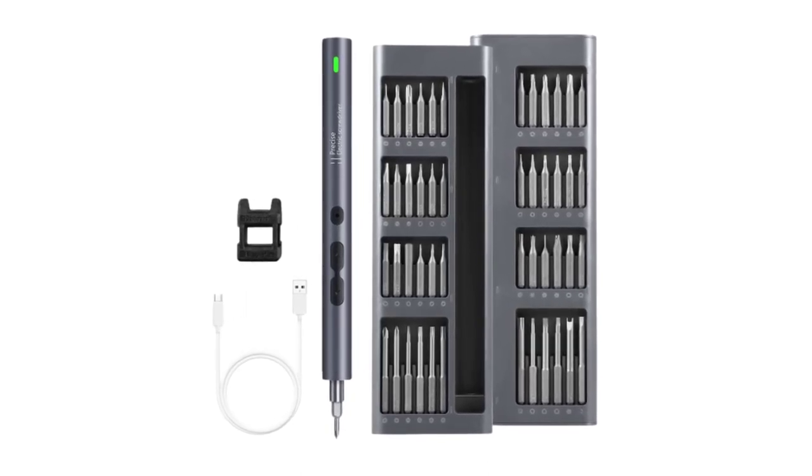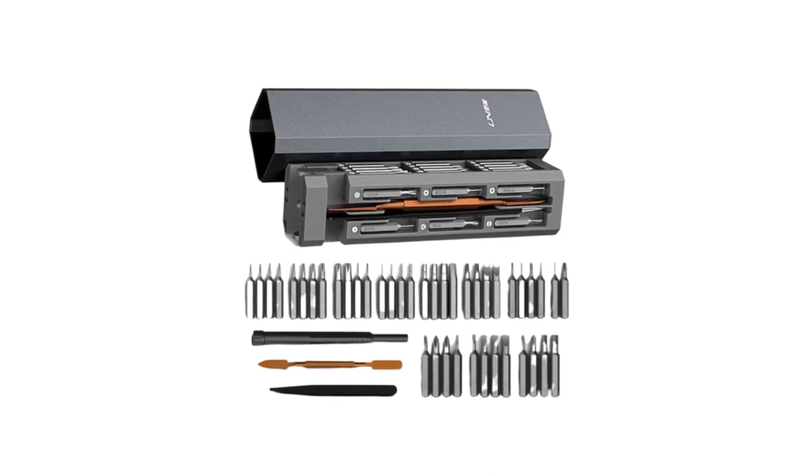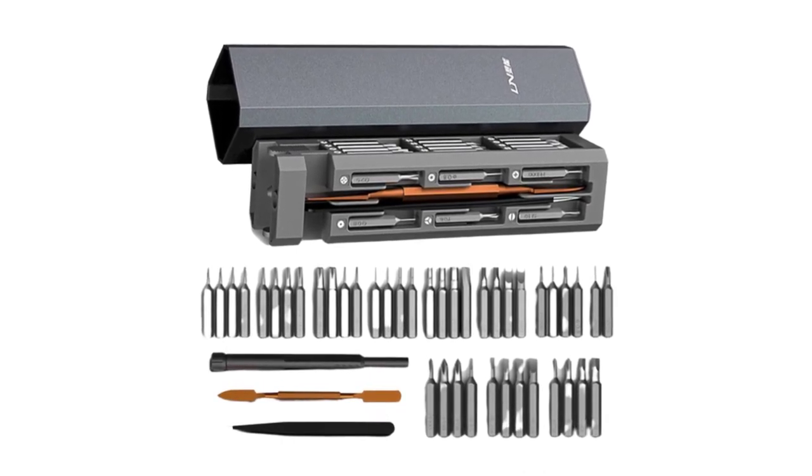To help you make an informed decision, we have compiled a list of the top five best screwdriver sets currently available on the market. These sets have been selected based on their quality, durability, versatility, and customer satisfaction.